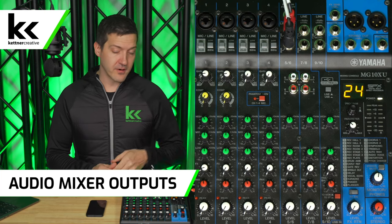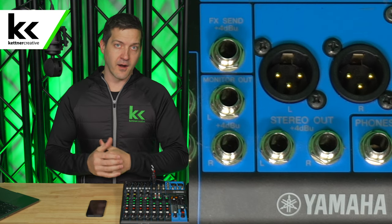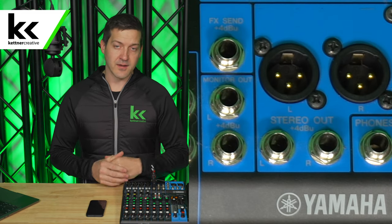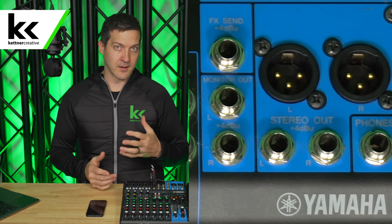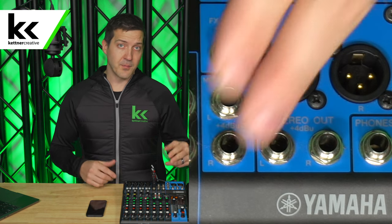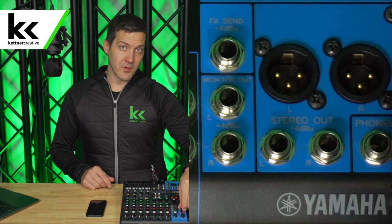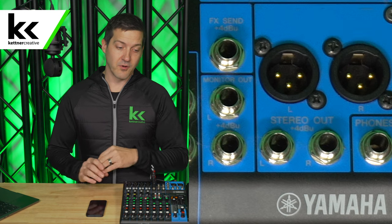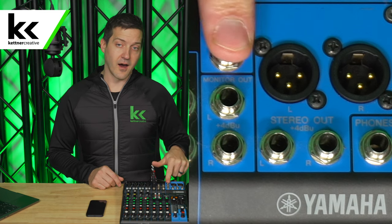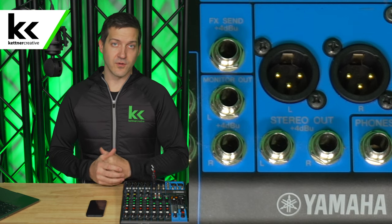Next let's talk about the outputs on your audio mixer. Of course you have your main stereo outputs — that's what we can use most of the time if we're just using this audio mixer to feed our live stream. XLR and balanced quarter-inch will work. Now if you are running a hybrid event — an in-person event with a sound system — you might want independent control of the audio level going to your phone. For that I would use the monitor outputs, which give you an independent volume knob. There is also a third option of using an aux output, but the downside is that it is just mono and you'll lose your stereo sound.